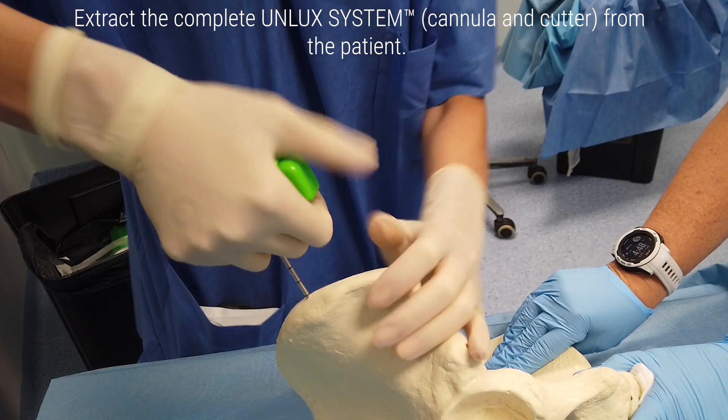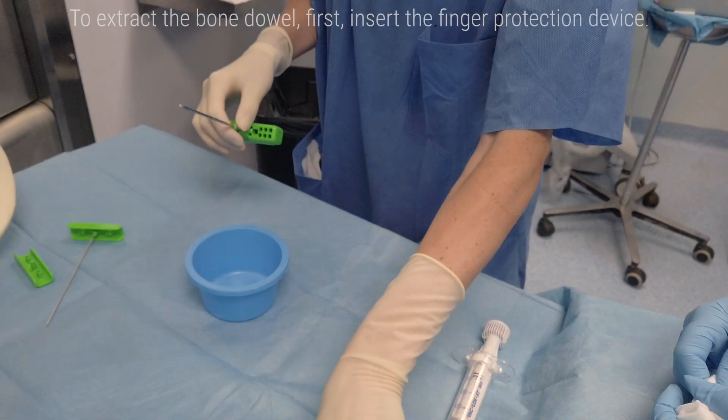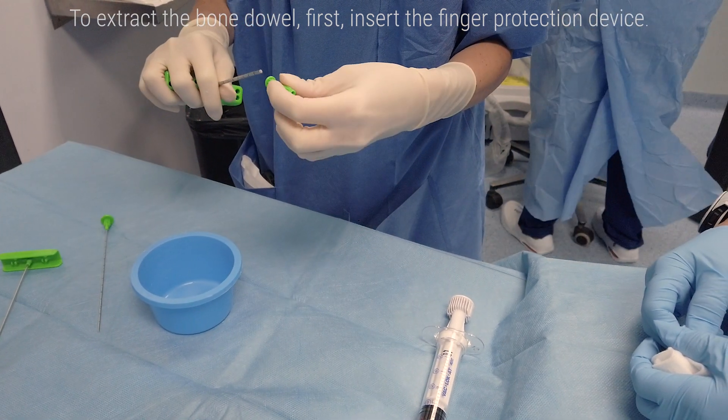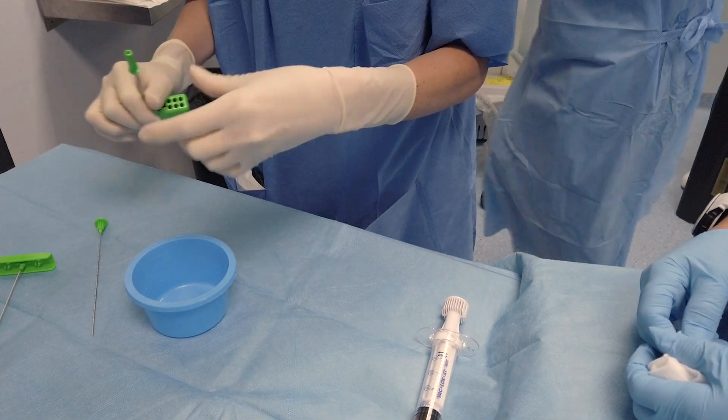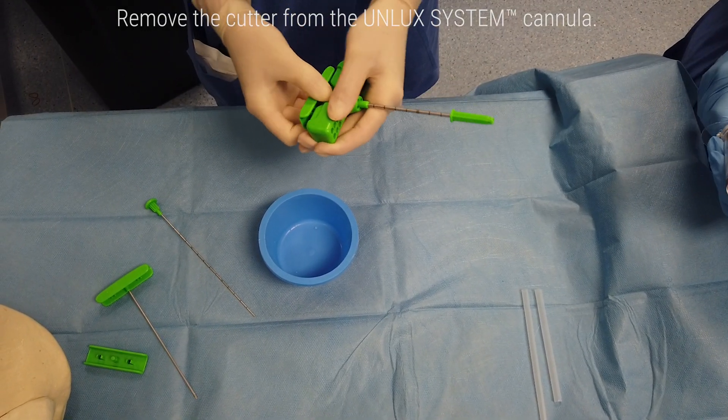Extract the complete Unlux system cannula and cutter from the patient. To extract the bone dowel, first insert the finger protection device. Then remove the cutter from the Unlux system cannula.